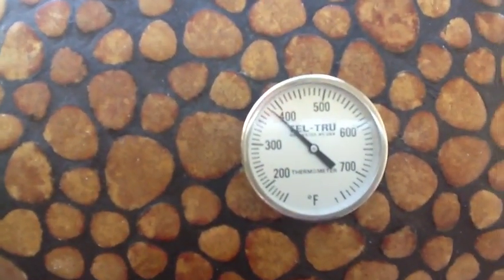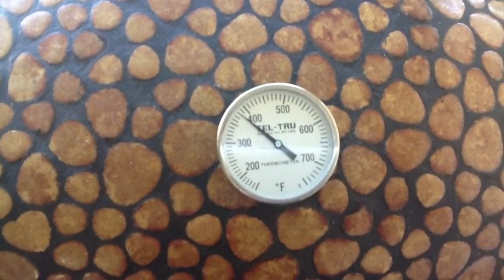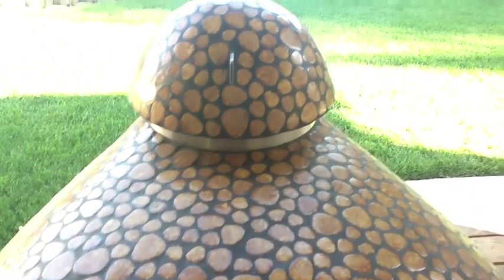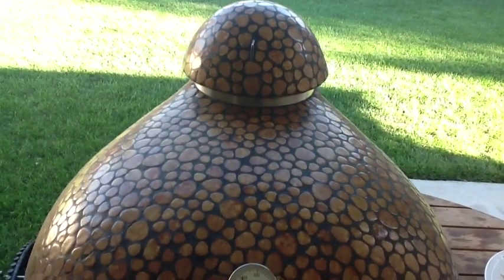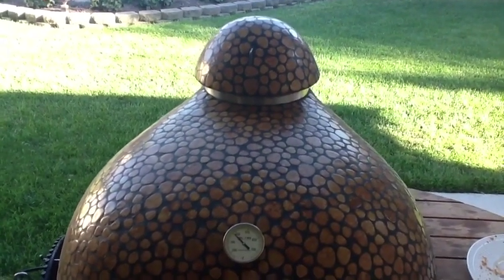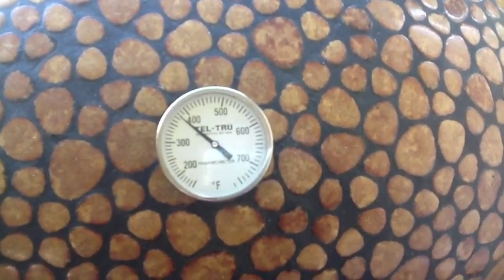I'm about 15 minutes into the cook, sitting right at 380, which is fine — 375 to 380 is good. It recovered in about 5 minutes and then I adjusted the top hat just a little bit to get it at 380. At the bottom I have the flywheel basically full open. The top has about two full rotations, if that. You can open the top more or the bottom more — it doesn't really matter. The goal is to achieve the desired temp. So there I am at 380 — that's what I want.